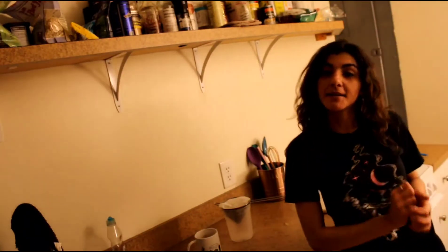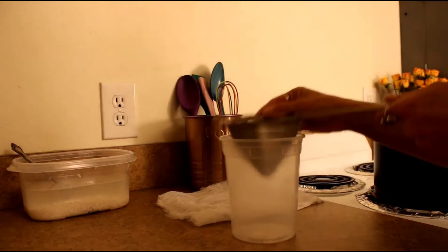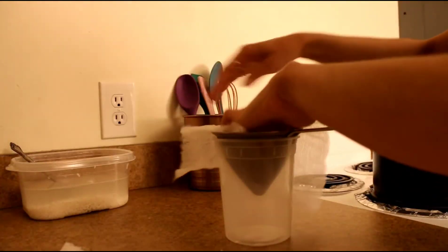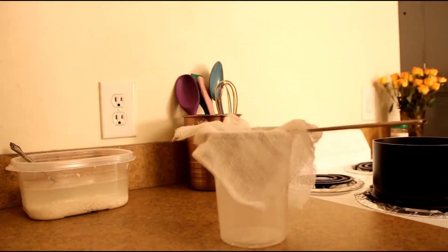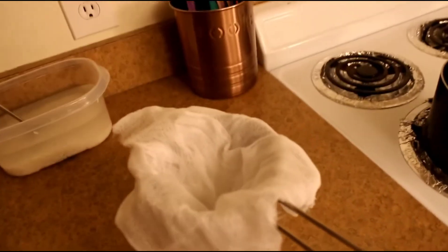Now let me show you how we make our steaming basket for our rice. We are going to take our fine mesh strainer and 2 pieces of cheesecloth and just lay them in there like so — just like that.